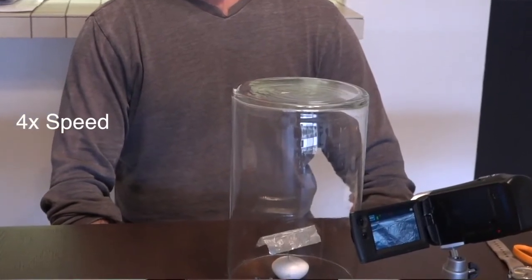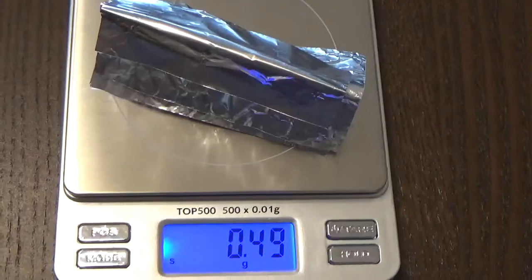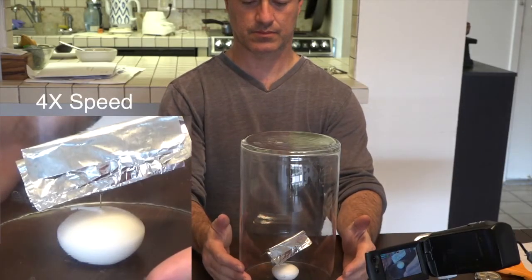I thought: why not put together a target with as much tin foil as that other object weighed? So I took a few slices of tin foil, put them on top of each other, and it comes out to 0.49 grams — just a little lighter than the other object. The question is: can I get this much tin foil to move, showing that it would be about the weight?